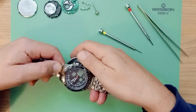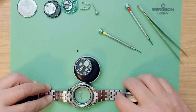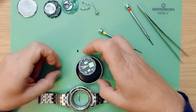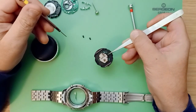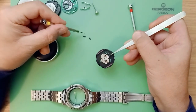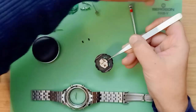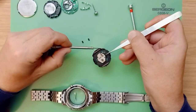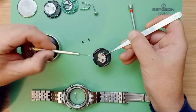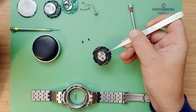Flip the watch over and the dial is then removed. Now when you flip the movement over, you might find that these two little rubber spacers drop out. They just go into these two slots here — one there and one there — just so you don't misplace them and can put them back afterwards.